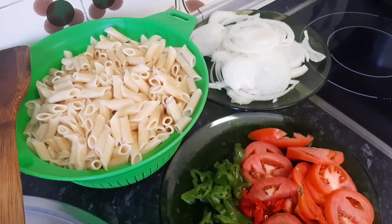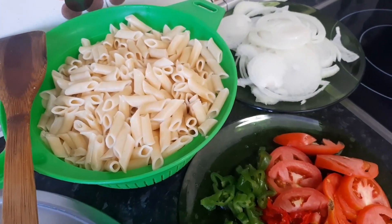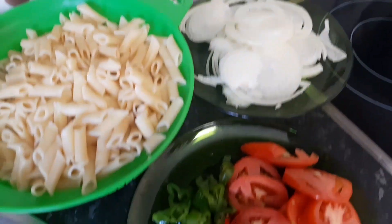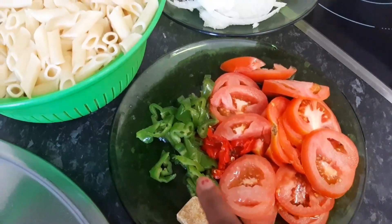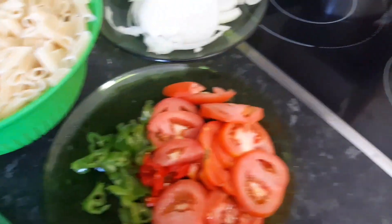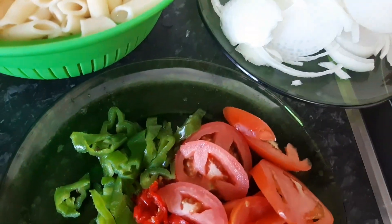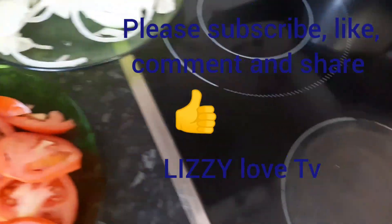After boiling the pasta, you need to strain it to drain the water out of it. And this is our chopped onions, green peppers, and scotch bonnet peppers. So we have to fry this chicken. I like adding onions to my chicken when frying.